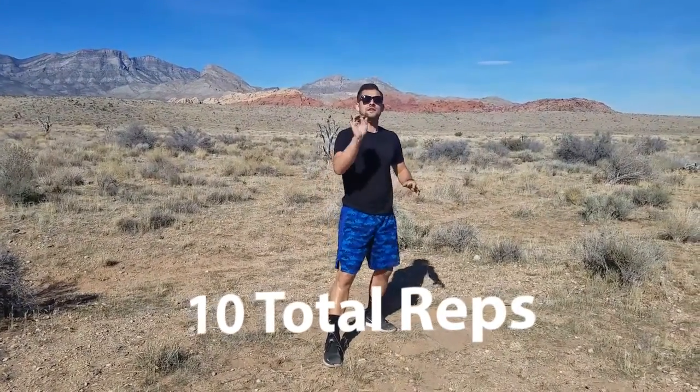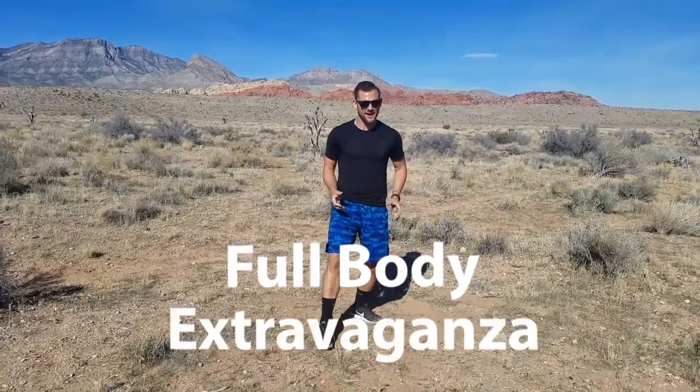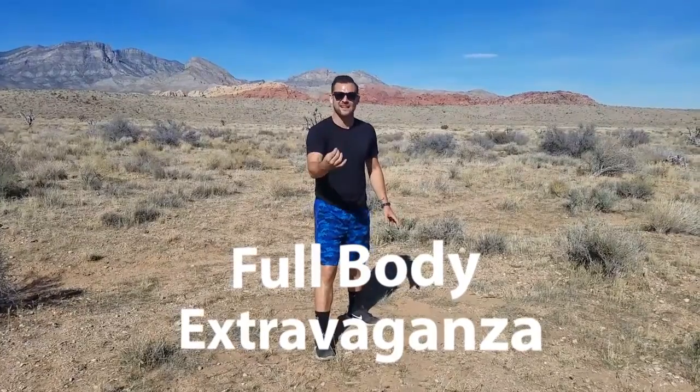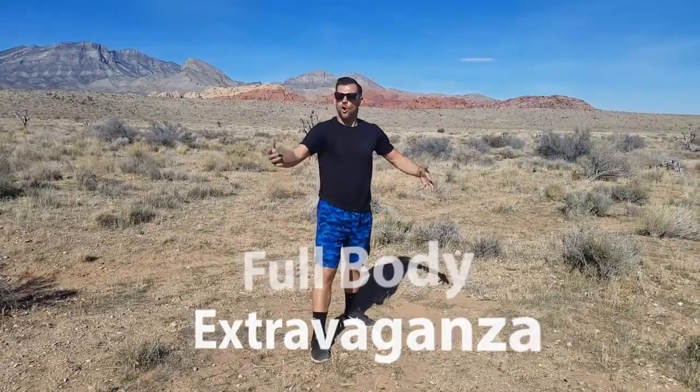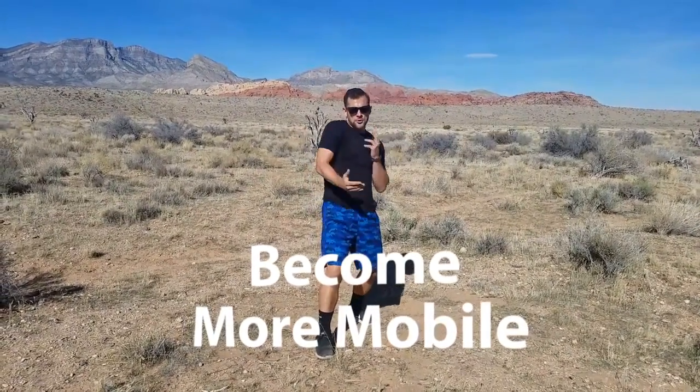10 times through. This is okay to use as a warm-up or a full-body extravaganza. I like to do this with my training clients before their session — gets their whole body moving and grooving, lubricates the joints, helps you become a little bit more mobile, less rigid, more noodle.